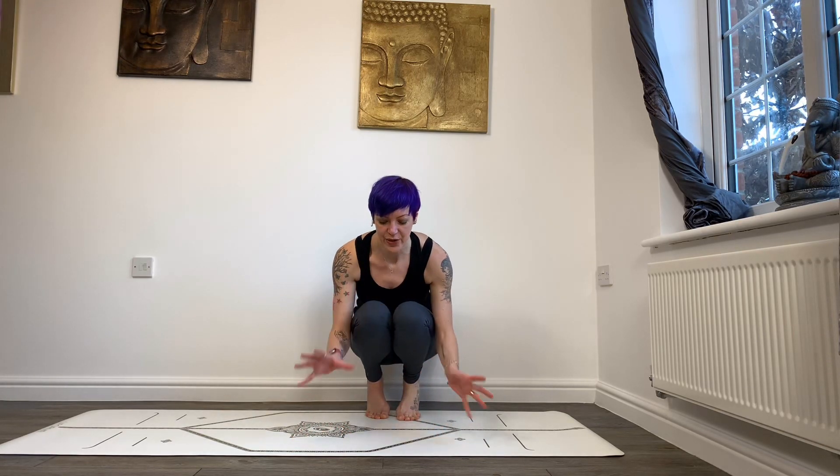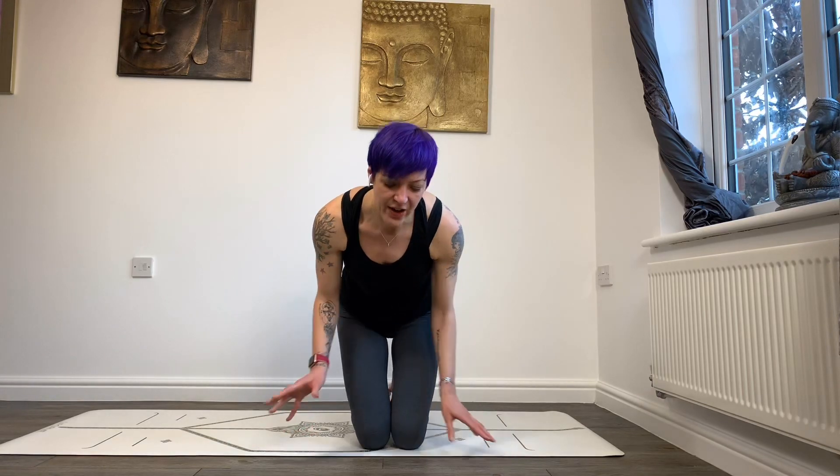The more you can twist while you're in it, the higher you can extend the leg out to the side. Keep focusing on that twisting, use your bandhas and your core to keep your lotus leg in place. Good luck — please let me know if you give it a try, and don't forget to click subscribe.